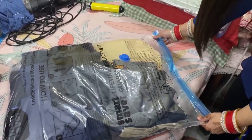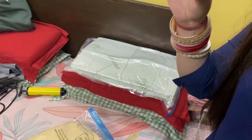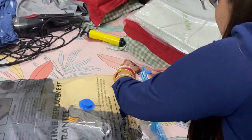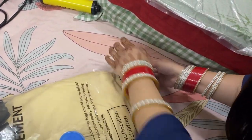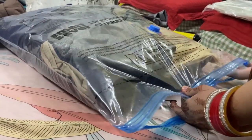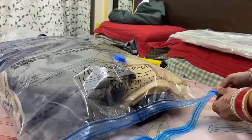So guys, I have put it in my bag. We will lock it and I will show you how to do it. First, we will fix it properly. And before I close it, I will tell you that there is a line here. You have to press along this line so that it will close properly.